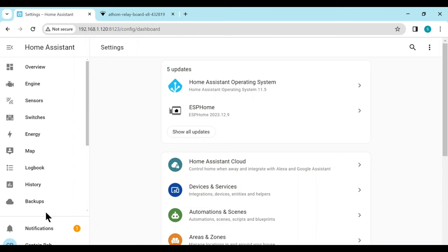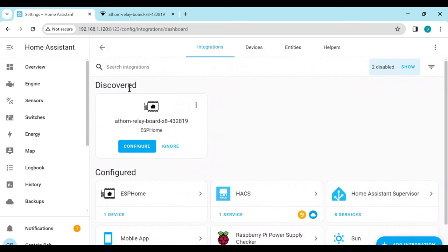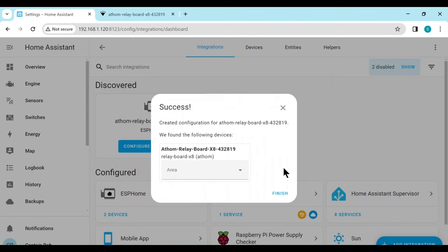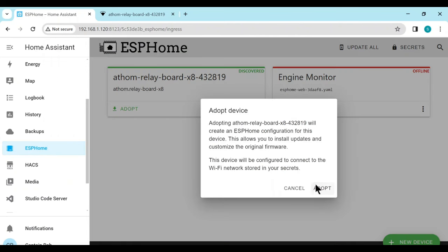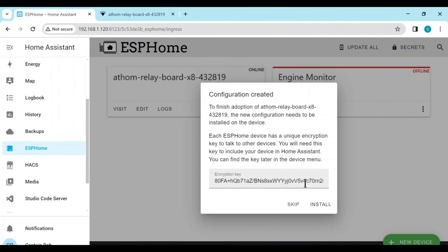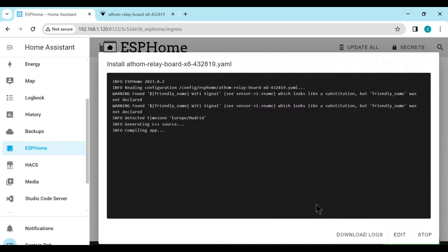Back in Home Assistant, you should see a notification that a new device has been discovered. Or just head to Devices, Services and Integrations and you will see the discovered device. Click on Configure and this will set up an ESP Home device for us. Now let's go to ESP Home from the left menu and here we'll find our device. We just need to adopt it into ESP Home. You can copy this encryption key, but in reality it will be all set up automatically for us. Now it will download, install and configure the board.